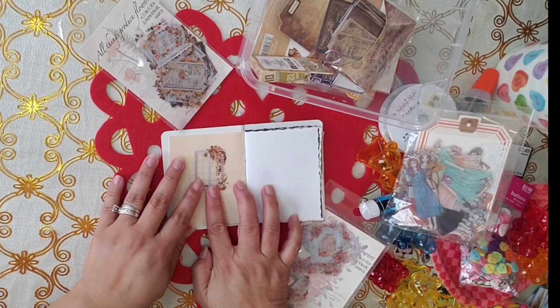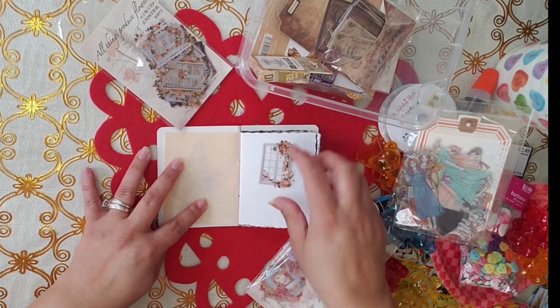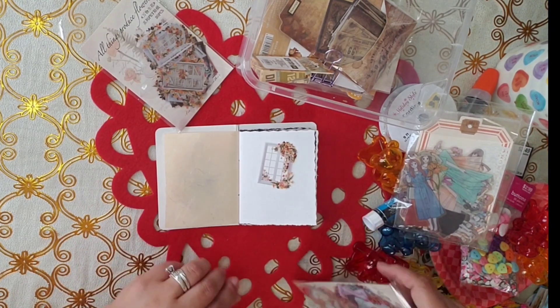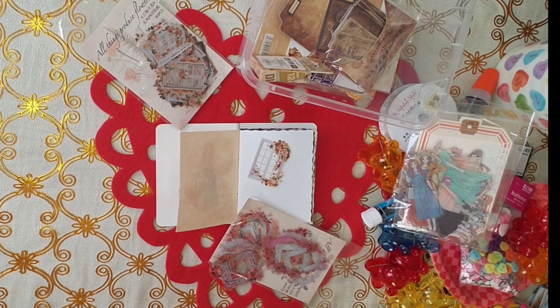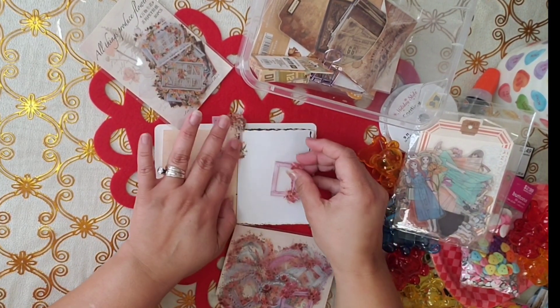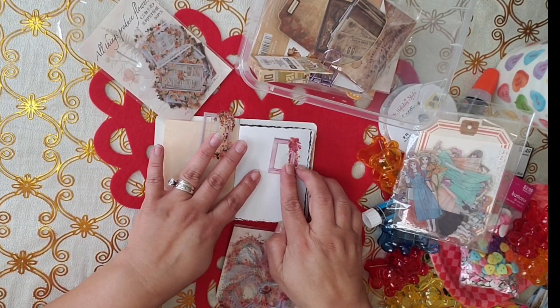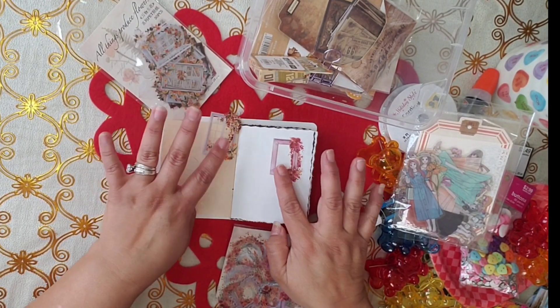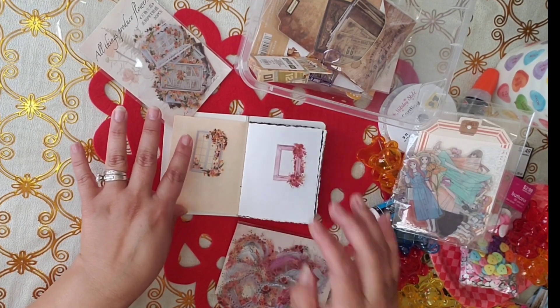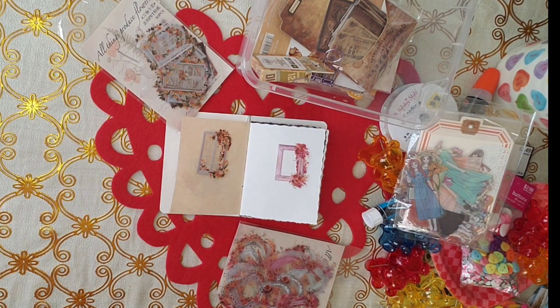With a nice little window — shall we? If I put it on the white, you can barely see it. Let's see. Oh, this is nice. Look how nice this color is. Alright, we can use this here, maybe. Too matchy-matchy, right? I don't know.